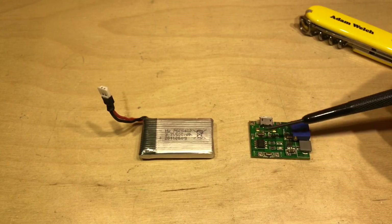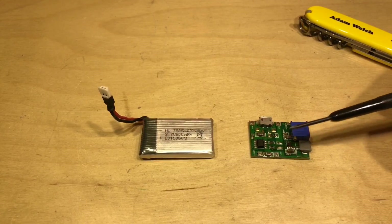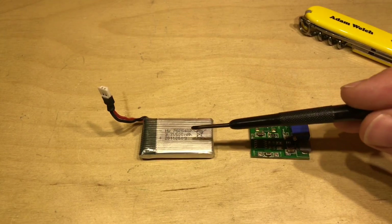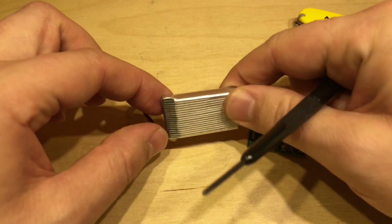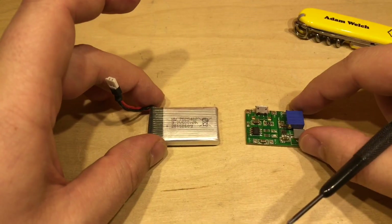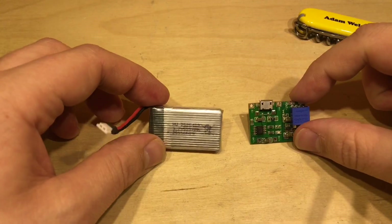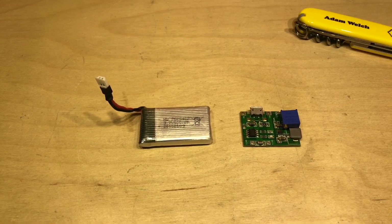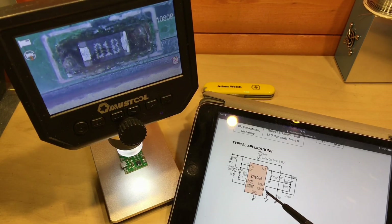Before I connect all these things together, I do need to consider that this particular module doesn't have any cell under-voltage protection — there's no DW01 IC on here or anything similar that prevents the cell from going too low in voltage. I have chosen a lipo that I believe has its own protection module inside. I'm not going to take it apart to confirm that, but future testing will tell. This lipo is left over from another project.